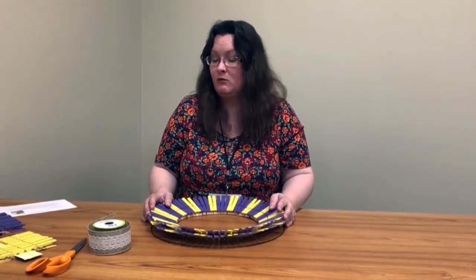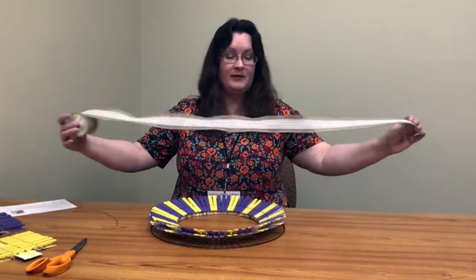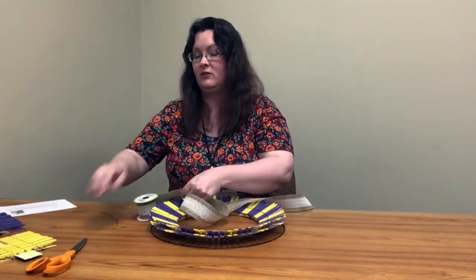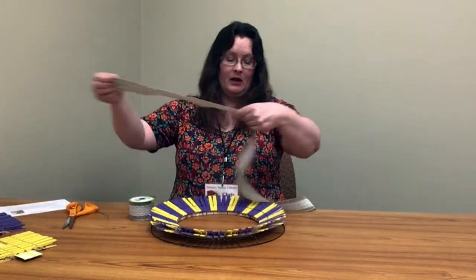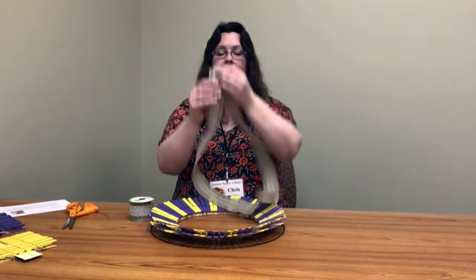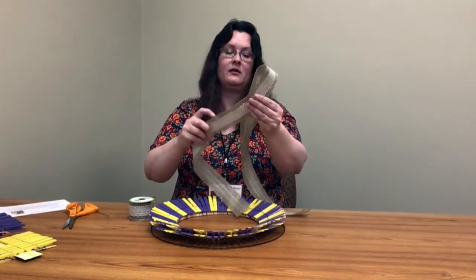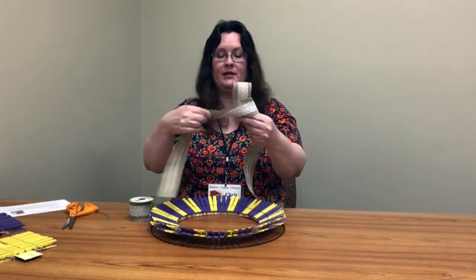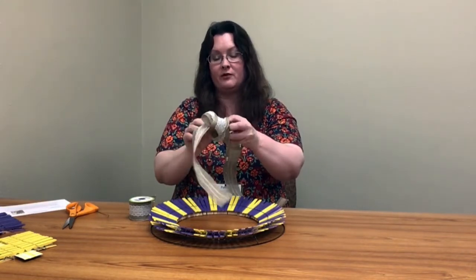Then the next thing we're going to do is add a bow to it. You just take your roll of ribbon — I would say I use about five feet or so. It's just a good length to work with for me to tie this type of bow. And all I do is find the center and go ahead and make a loop, go around, and when you come around, give it a little twist so that you put it back through with your front of your ribbon facing out.